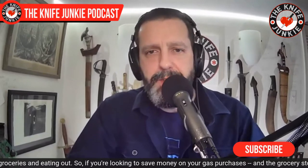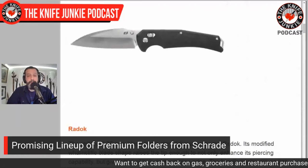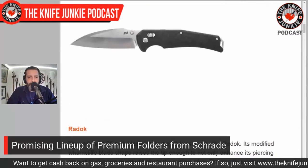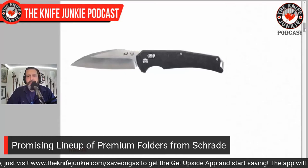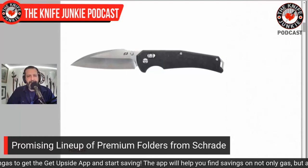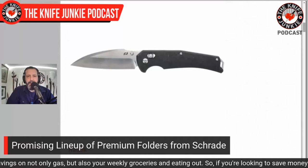Schrade came back on the scene hot and heavy about six years ago with a bunch of inexpensive, robust folders that attracted a lot of attention. But some of them were pretty corny designs — over-designed, too many notes kind of thing. I've always had respect for Schrade, especially with their comeback knives, but they were just not up my alley. This year for 2022, they have an amazing lineup of new knives using great materials. This first one, the Radoc, is a very appealing sort of Wharncliffe — it looks like a raven's beak. This is S35VN with their Pivot Lock system — essentially their axis lock. This is leaps and bounds better than the designs they came back with.